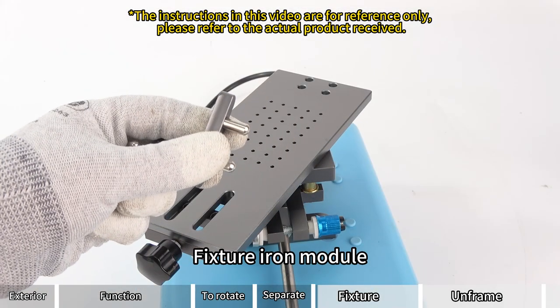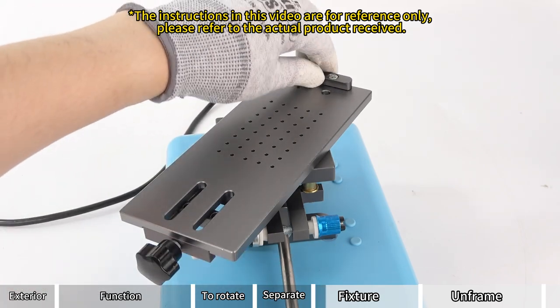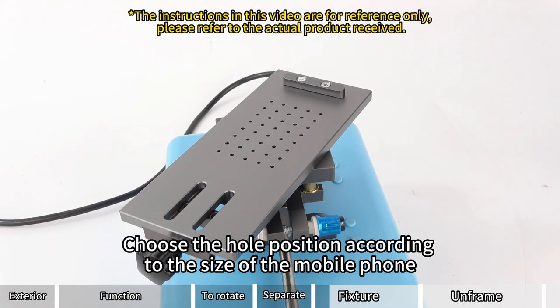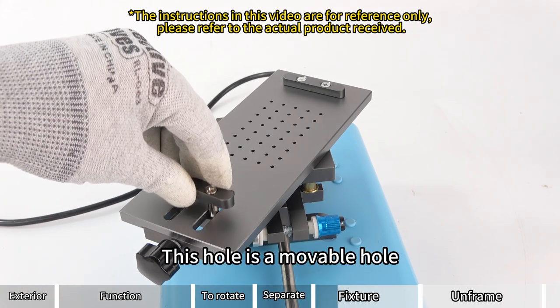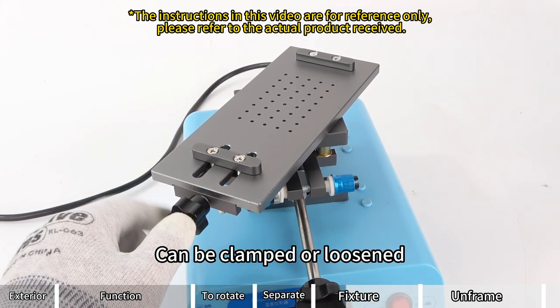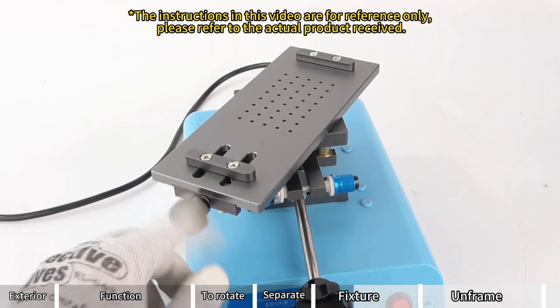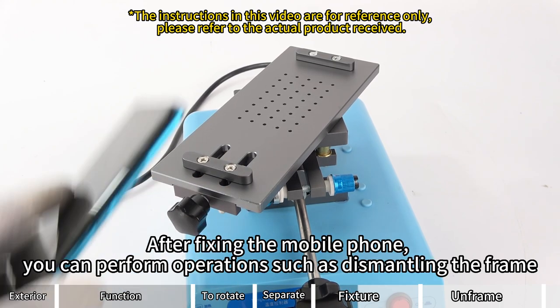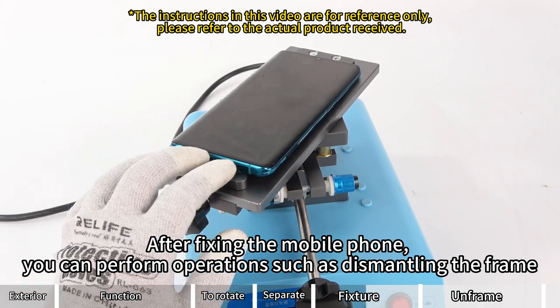Fixture iron module: place the heating plate to hollow out the hole. Choose the hole position according to the size of the mobile phone — this hole is a movable hole that can be clamped or loosened. After fixing the mobile phone, you can perform operations such as dismantling the frame.